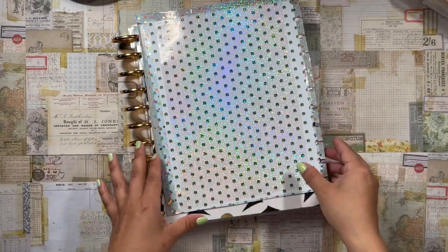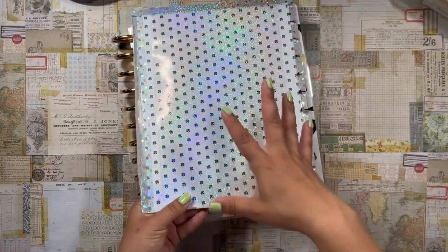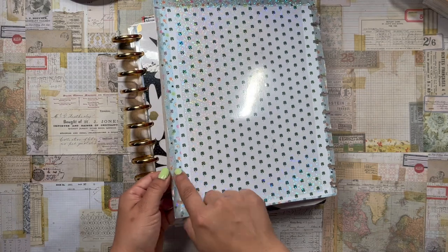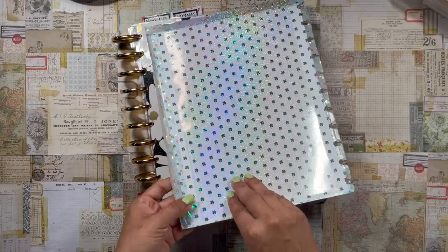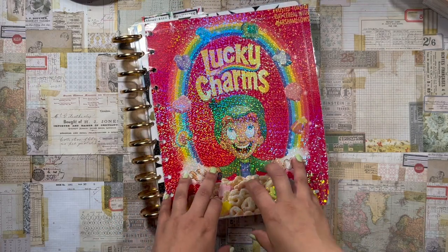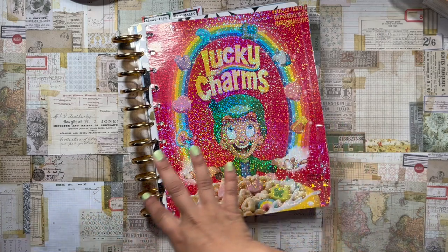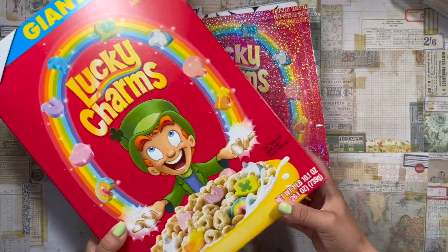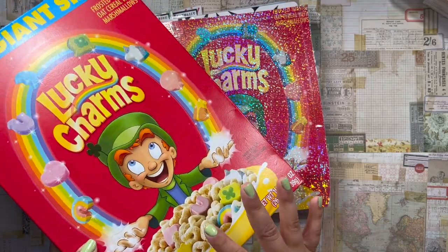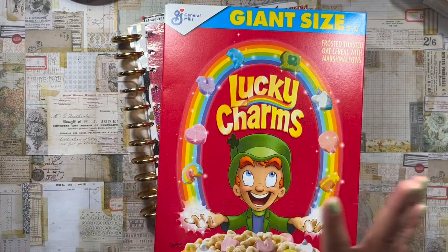On the back I just slapped down some clover scrapbook paper and washi tape, and I didn't cover up all the gray cereal backing. There are so many things I would do differently. I think I would cover it with computer paper first to give it a white background, then layer scrapbook paper and washi, because right now the gray background makes the transparent washi hard to see. This is going to be Lucky Charms 2.0.